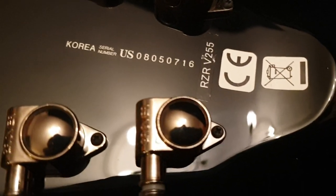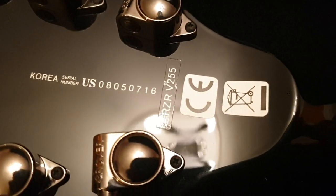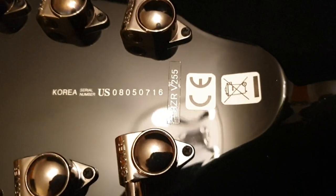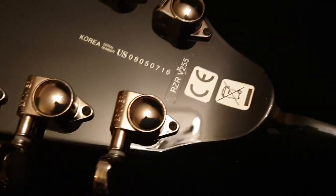Here we see the serial number — Korea. I think Unsung is the name of the factory. With Korean serial numbers, the first letter digits are typically the factory code, the next two are the year. So 08 — it should be a 2008 model. Got Grover tuners on it, and I don't see any chips on these edges. Looks really, really good.